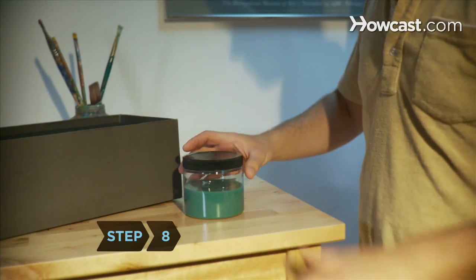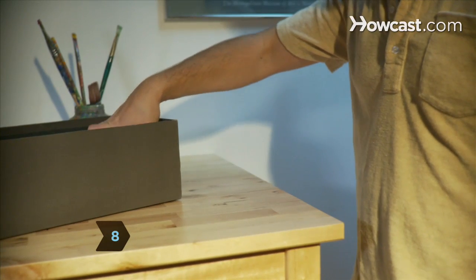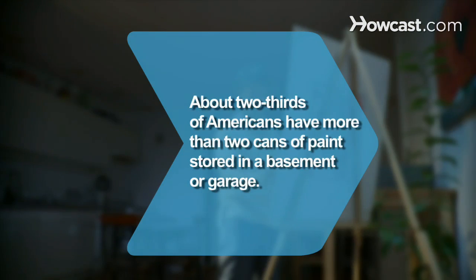Step 8. Dispose of the used paint thinner properly. Did you know 63% of us have more than two cans of paint stored in a basement or garage for touch-ups?